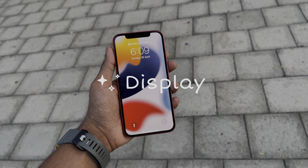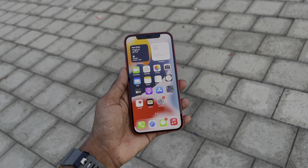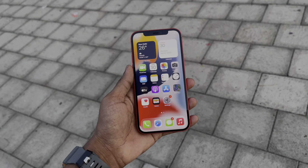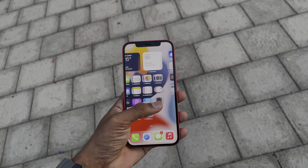The display is 6.4 inches. It's a good display with Super XDR OLED and Dolby Vision support. It has a 60Hz refresh rate.